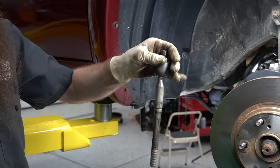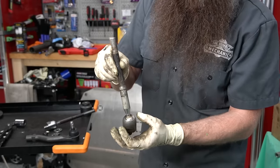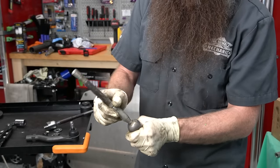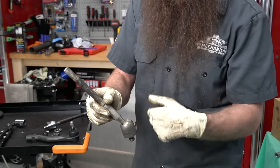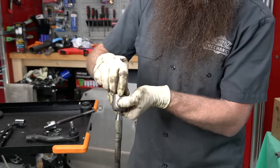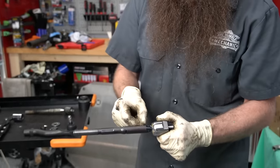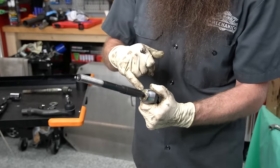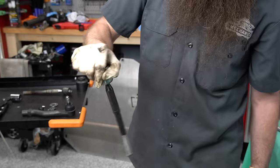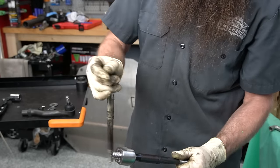Now we have our dangly bad inner tie rod out. Here's our old tie rod — you can see the ball and then the cup that holds the ball. This is what allows our steering rack to move in and out, side to side, up and down, to change angles as we turn and as our suspension geometry changes going over a bump. But this is super loose inside — that's why it's so floppy. Our new one is actually pretty tight. You can see it's packed full of grease. It just moves like that, and that's more what we're looking for.